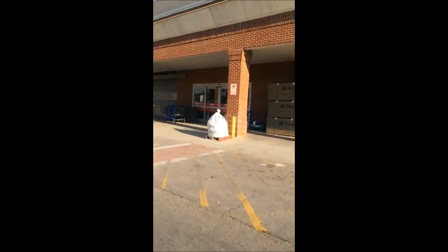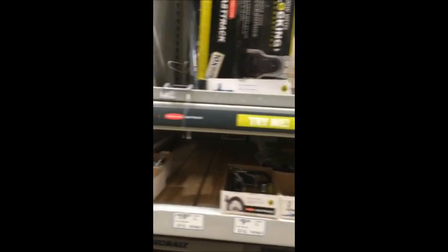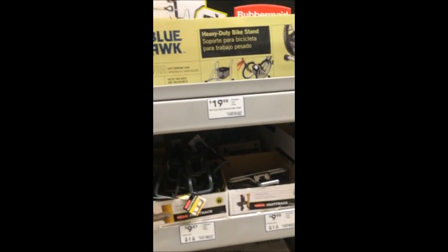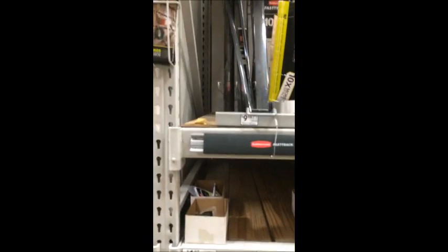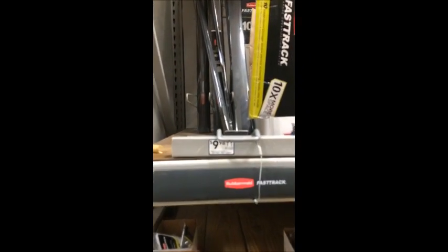Armed with my passion to organize my life, I rushed on down to the home improvement store. But I was shocked to see the prices of the individual brackets, not to mention the ten bucks it costs to buy the track you have to buy in order to use those brackets.